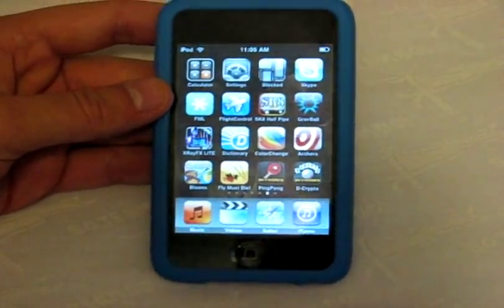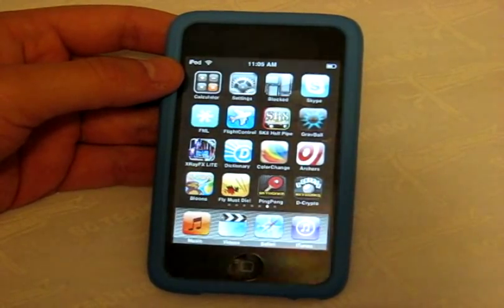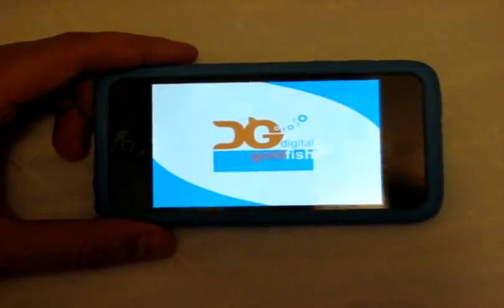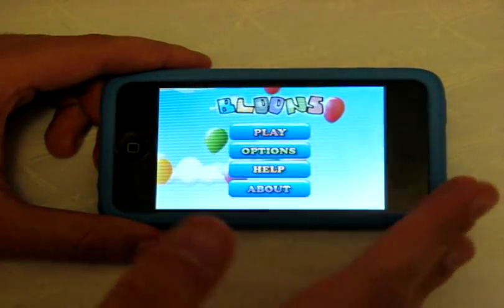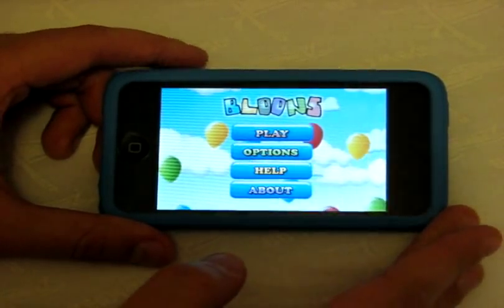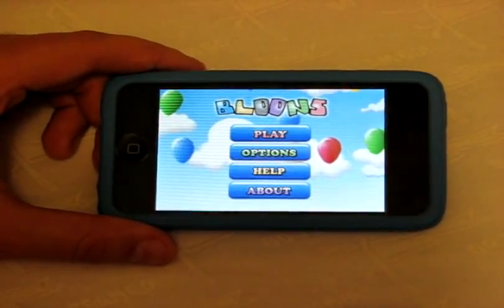The last app I've saved for the end is Bloons — a computer classic and one of the most addicting flash games I've seen. You're a monkey on a platform with a set number of darts, and your objective is to pop a required number of balloons on screen. There are power-up balloons and different obstacles to avoid. It's $2.99 in the App Store, but comes with 50 completely original levels exclusive to iPod and iPhone.